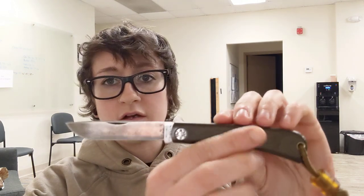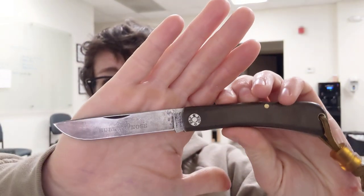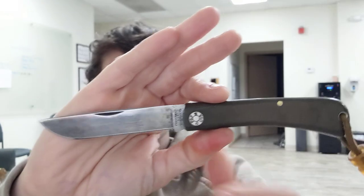First off, 1095 is way easier to maintain and sharpen — very, very easy. Not that the modern steels are hard to take care of, but they just take a little bit more time. 1095 is really easy to maintain, and also I have noticed it's very easy to reprofile.